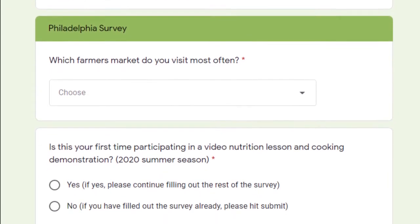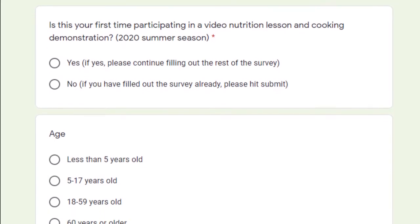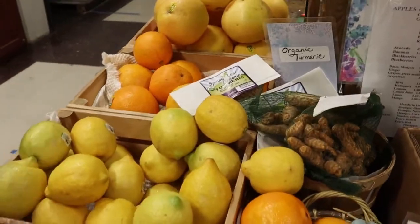Thanks again for joining us. Please fill out our anonymous survey at the end of this video so that we can find out more about who we're reaching and how to serve our audience best. We hope you come back for our next lesson. See you then!